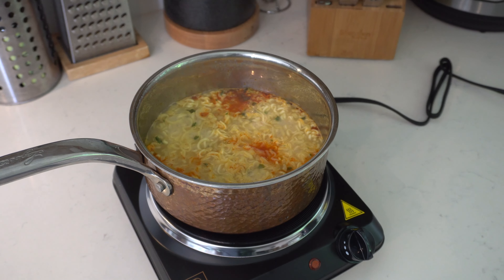At a thousand watts, this will get you up and going in no time, whether it's a simple task like boiling water or more intricate tasks like cooking vegetables and protein.